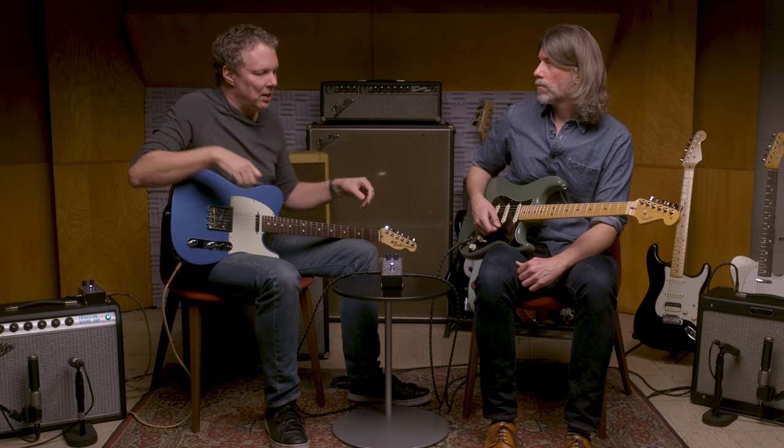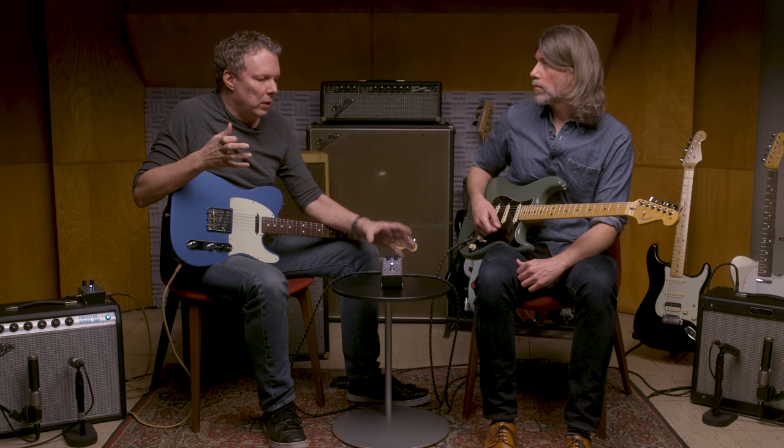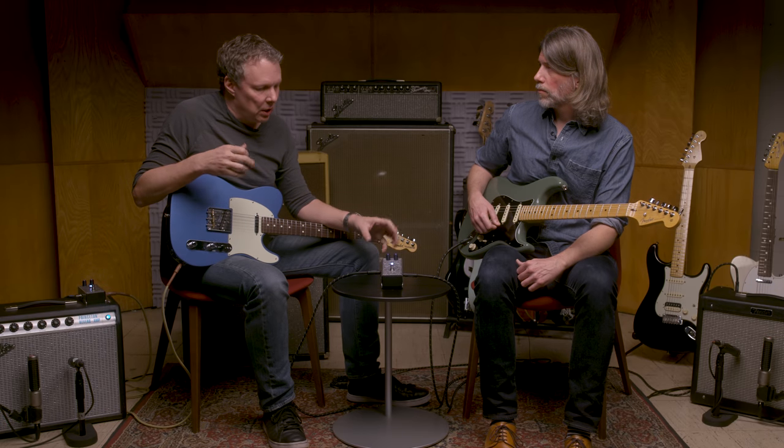The typical way to solve that is to reach around your pedals really quick and turn the drive levels, go to your amp and change drive levels between the channels. So I got thinking about that and thought about a way to have a one-stop shop — a place to be able to go and adjust that.